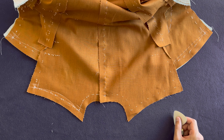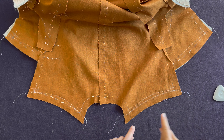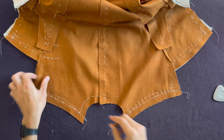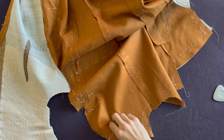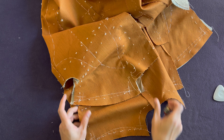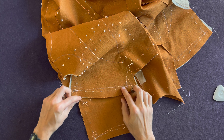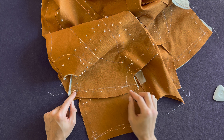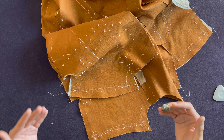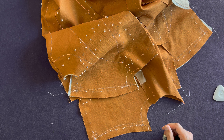Do exactly the same on this side, then baste through. Once you're done, double check. If you look at these two shoulders, you will notice that the curve we have on the back shoulder is a lot more severe than the curve on the front shoulder. If you don't understand why this is the case, please refer back to part one of our shoulder theory lesson.